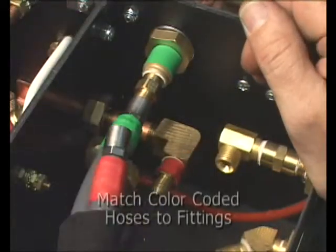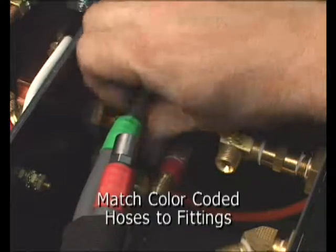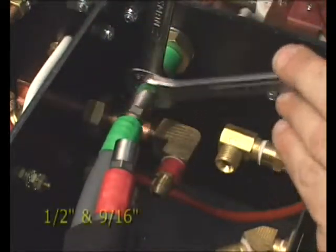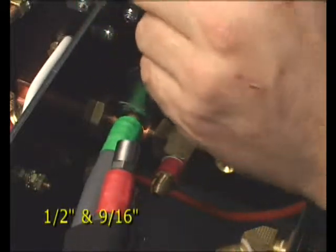Match the red and green hose fittings to their corresponding coolant fittings inside the console. Use a wrench on both fittings to avoid damaging the threads.